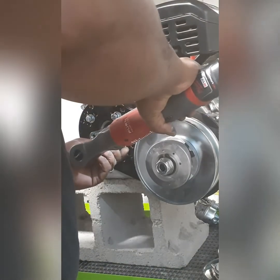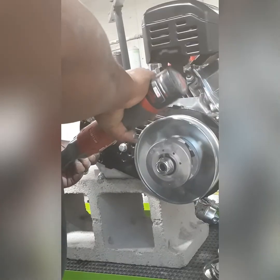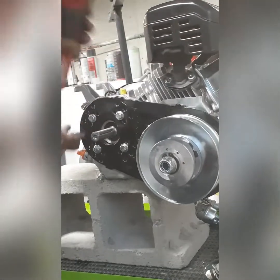The torque converter sits a little bit lower than the motor, so I like to mock it up real quick. Make sure you cut the oil cap in the back with the little thumb knob down a little bit, because it'll definitely hit the back of the torque converter. That way everything fits kind of flush.